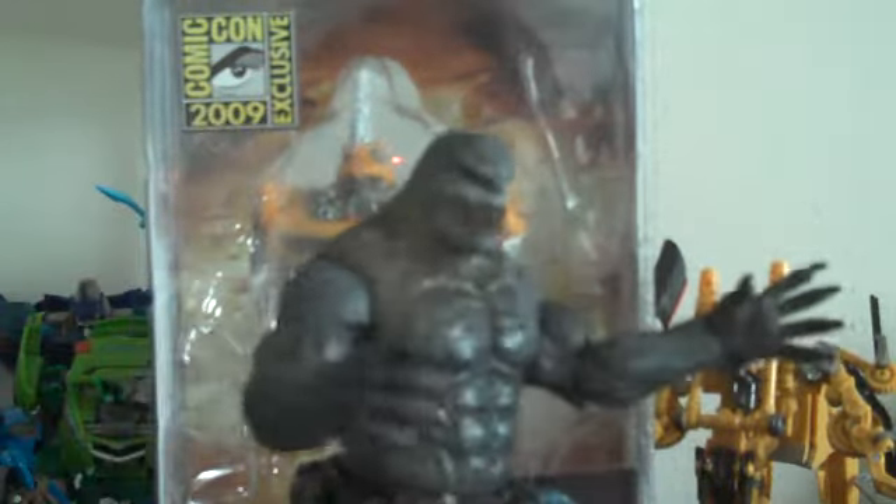That's pretty much it, and it also looks really nice from the back. This looks really awesome — it's one of the coolest gimmicks I've ever seen on a figure of any kind. It's just really awesome.